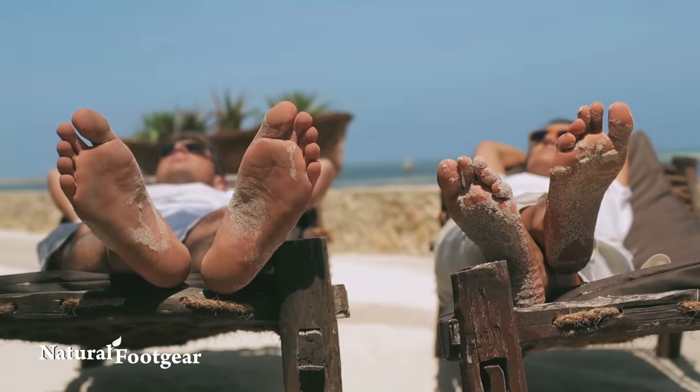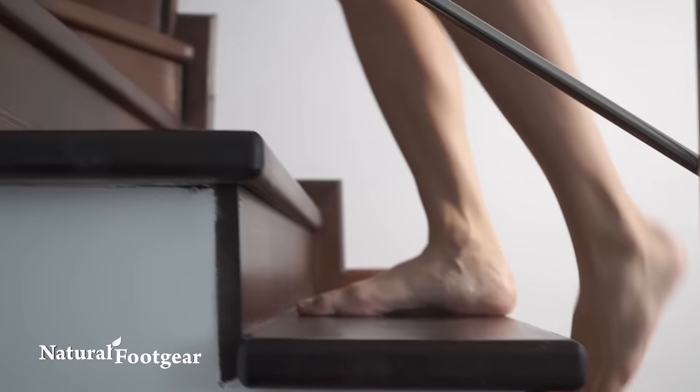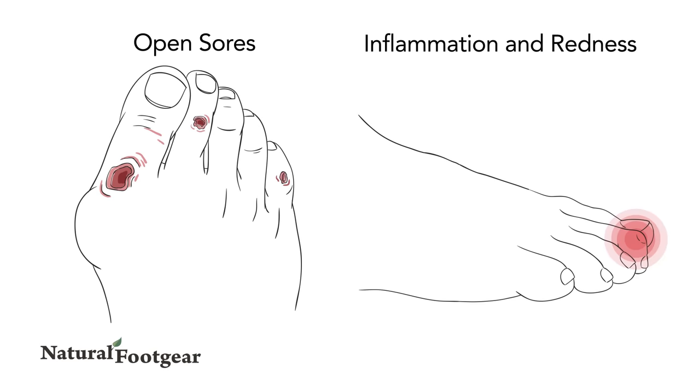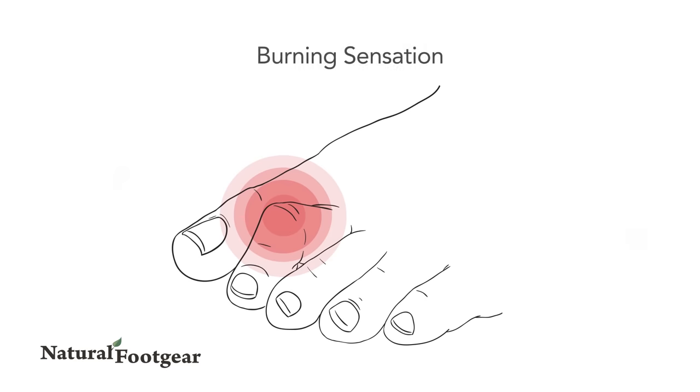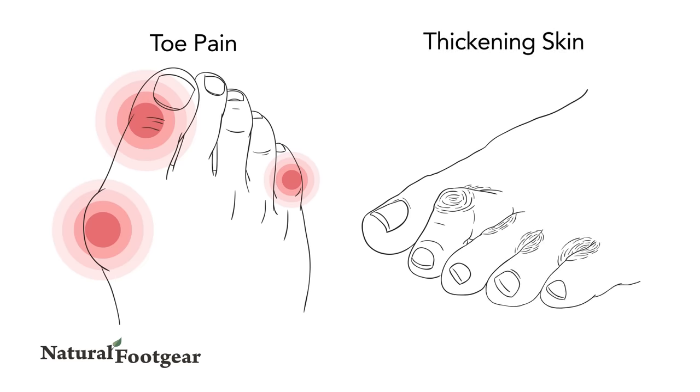Some of the most common signs and symptoms associated with crooked toes, besides the crooked toe itself, include open sores, inflammation and redness, a burning sensation in the affected toe, toe pain or irritation when wearing shoes, and a thickening of the skin between the toes, on the ball of the foot, or elsewhere.